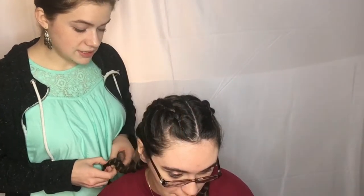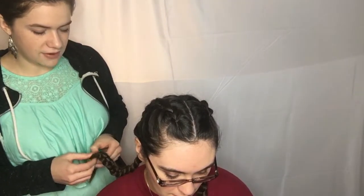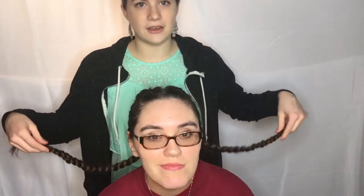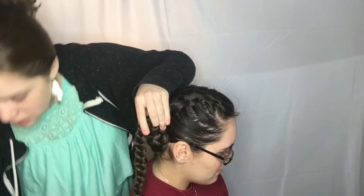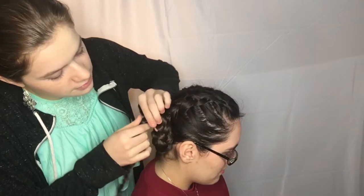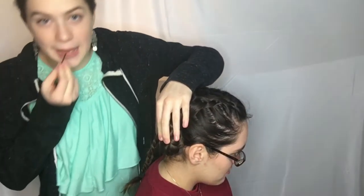These hairstyles can be done on anybody with any length of hair, except if you have really really short hair — this is probably good for shoulder length and longer, because of the amount of hair needed. Now I'm going to take these braids and do more of a Princess Leia style on her, pinning as I wrap so that it doesn't collapse on itself.